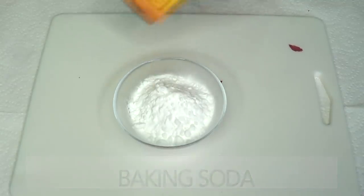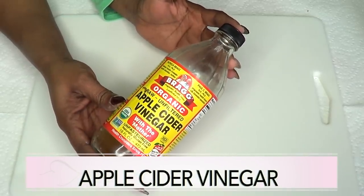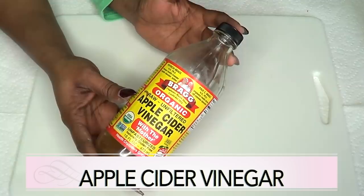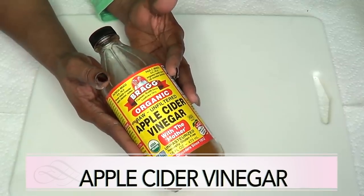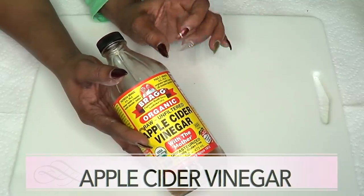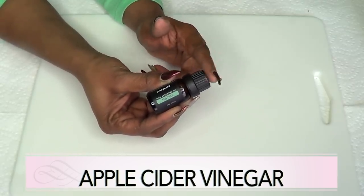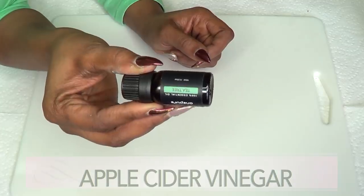Our next ingredient is apple cider vinegar, which is another wonderful ingredient for getting rid of warts and moles on the skin. Apple cider vinegar has been used for generations for taking care of moles, warts, acne, and many other skin care issues. Mixing apple cider vinegar with the other ingredients is going to do wonders and quickly, easily remove your skin tags and blemishes. I also have an optional ingredient: tea tree oil. Tea tree oil has antimicrobial and antibacterial properties which are great for the skin and also known to help get rid of moles and warts.